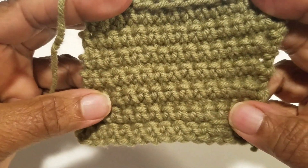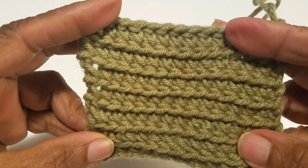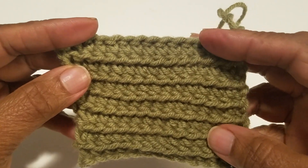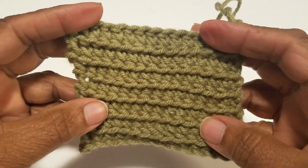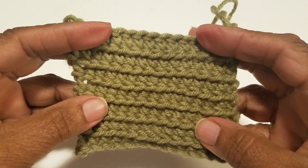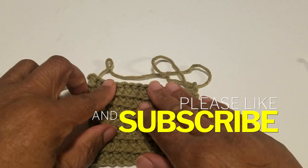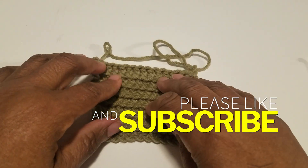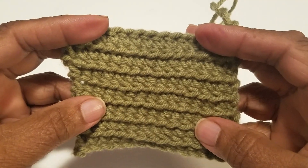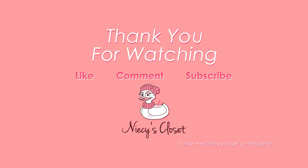I hope you enjoyed my tutorial. This is the knit look stitch. Thank you for watching my videos. I'm looking forward to showing you a new video soon. Be sure to like, comment, and subscribe, and just keep watching Niecy's Classes. I hope you're having a good day — and until next time, keep crocheting! Bye!